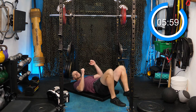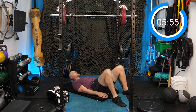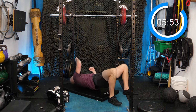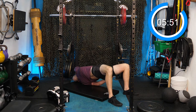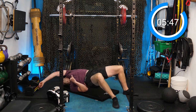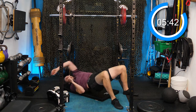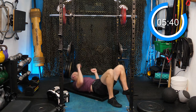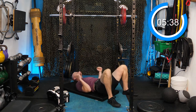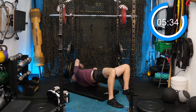Dig the heels into the ground — we'll do glute bridge with the reach. Arms are by your side. Get a glute bridge, roll over one shoulder just like a nice little wrestling suplex. Tap above, reaching at 45 degrees above the shoulder line, pushing through the opposite heel to get you the rotation.